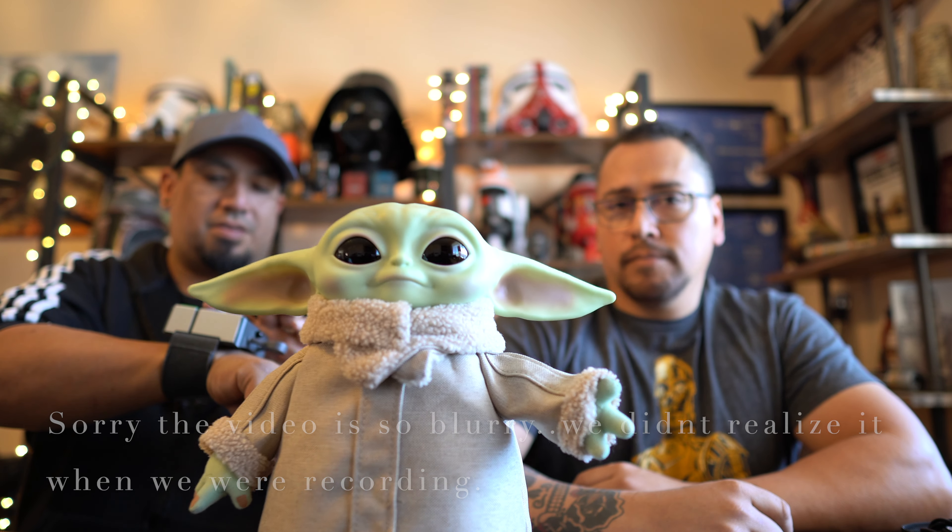All right, thanks for watching the flash review of the Baby Yoda toy from Target. It's called the Child — Star Wars Mandalorian Real Moves Plush. Thanks for watching another Let's Go video. Have a good one!